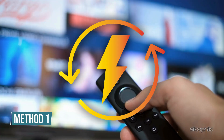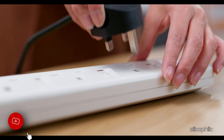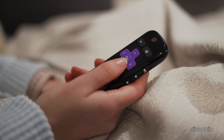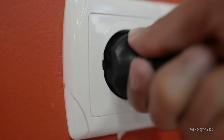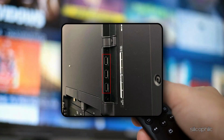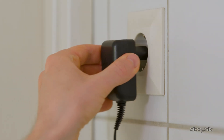Method 1: Check the power supply. If your Roku is stuck in a reboot loop, the first thing to check is the power supply. Make sure your Roku is getting enough power by using the power adapter that came with the device. If you are using a power strip, try plugging it directly into a wall outlet instead. And if you are powering it through a TV USB port, consider switching to a different USB port or, better yet, using a wall adapter.